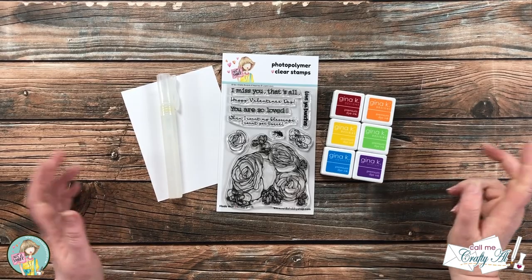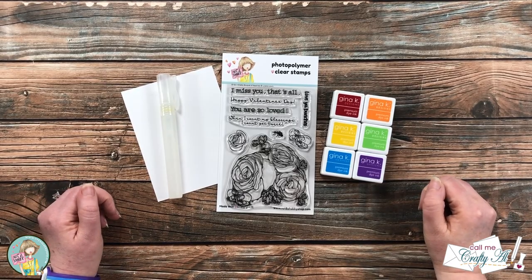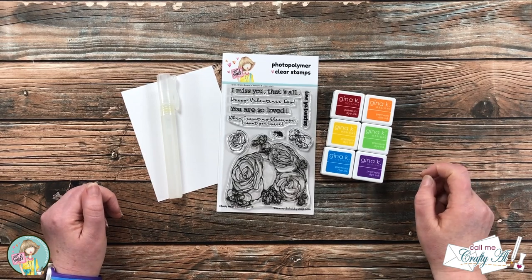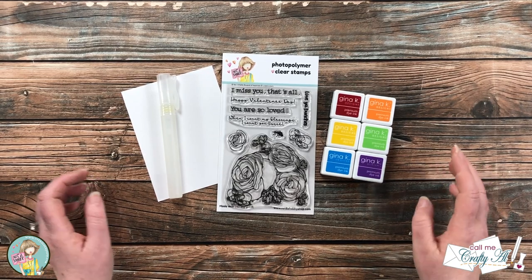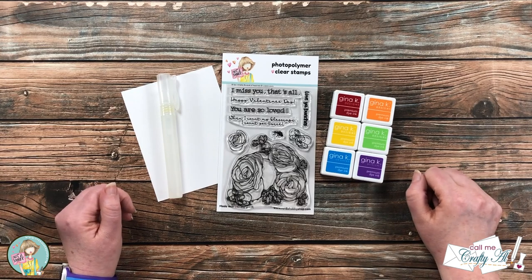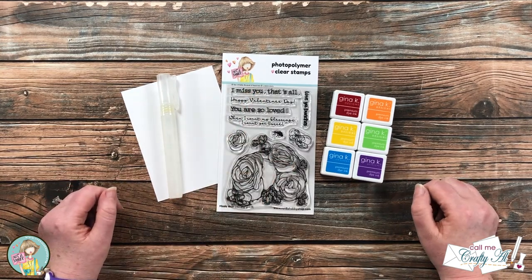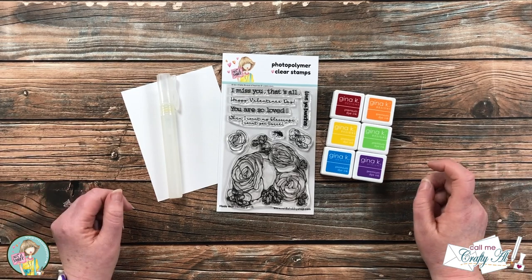Hello crafty friends, it's Alicia of the Call Me Crafty Al YouTube channel. I'm here today with a project for Not Too Shabby. I'm gonna be getting a little bit messy and making a card with their new Bouquet of Happiness stamp set. I hope you'll stick around and see what I'm gonna create.